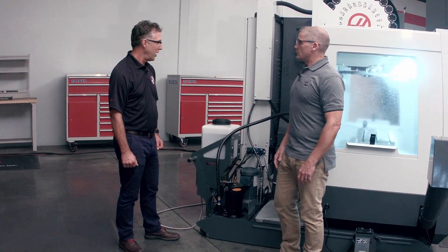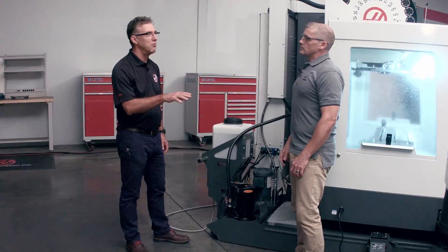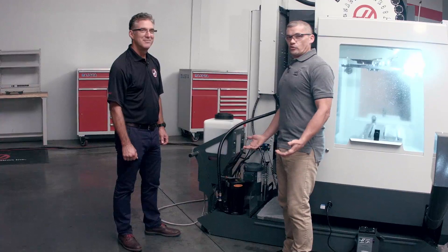That's right, Andrew. It's a real productivity enhancement tool for the shop. It keeps the operator at the front of the machine making chips and making money, instead of the back of the machine making a mess. That's real Haas value right there.